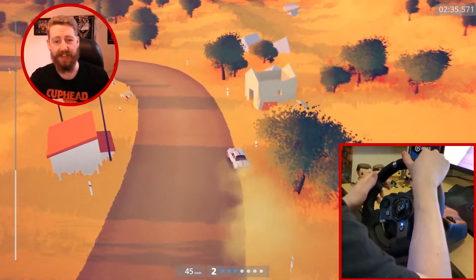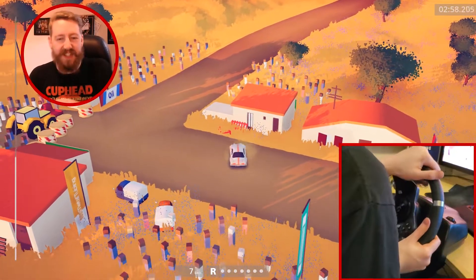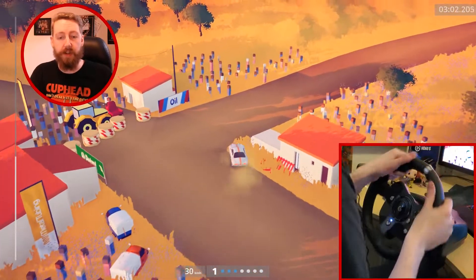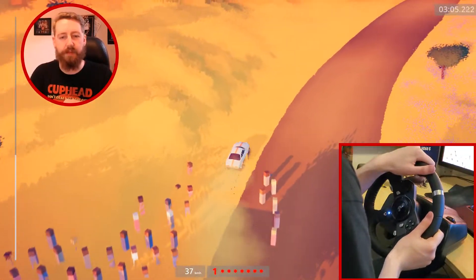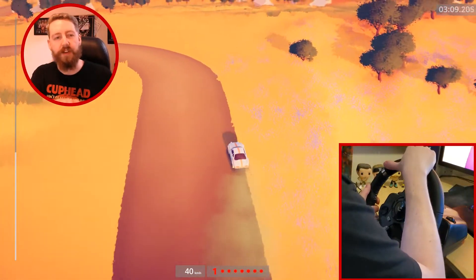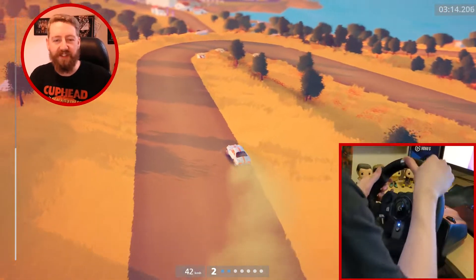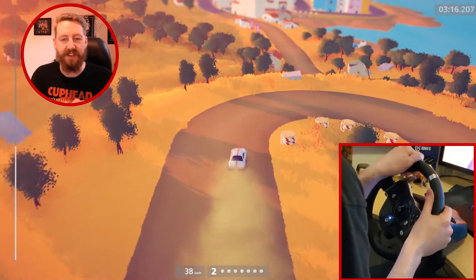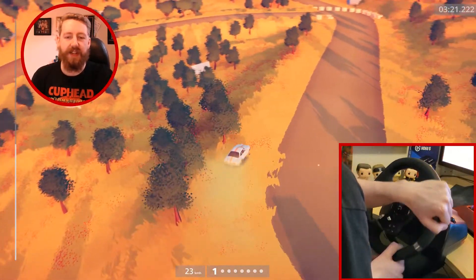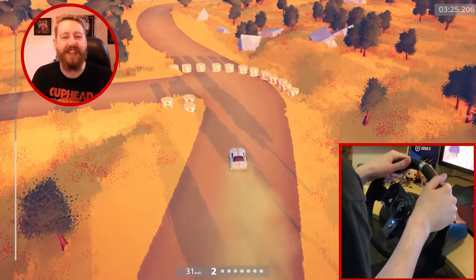This is actually pretty good. I think I was saying something about Hat Films — they all bring out racing wheels. Well, I think they did for like the first video, and then two of them were like, it's way too much effort to bring it out for this, so they just use controllers. And they do better than they do with a racing wheel. And then one of them tries it every once in a while and then halfway through the video just gets frustrated and takes it off.